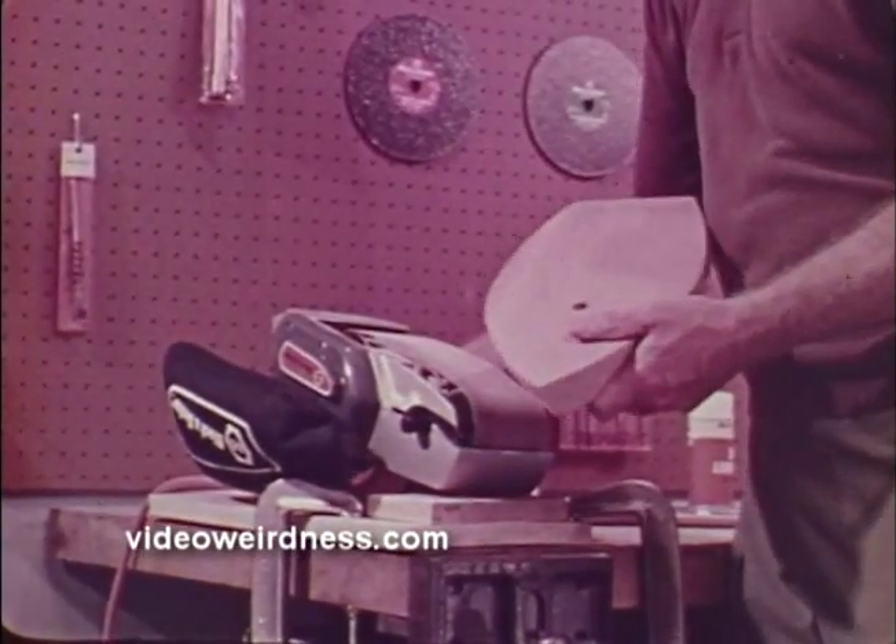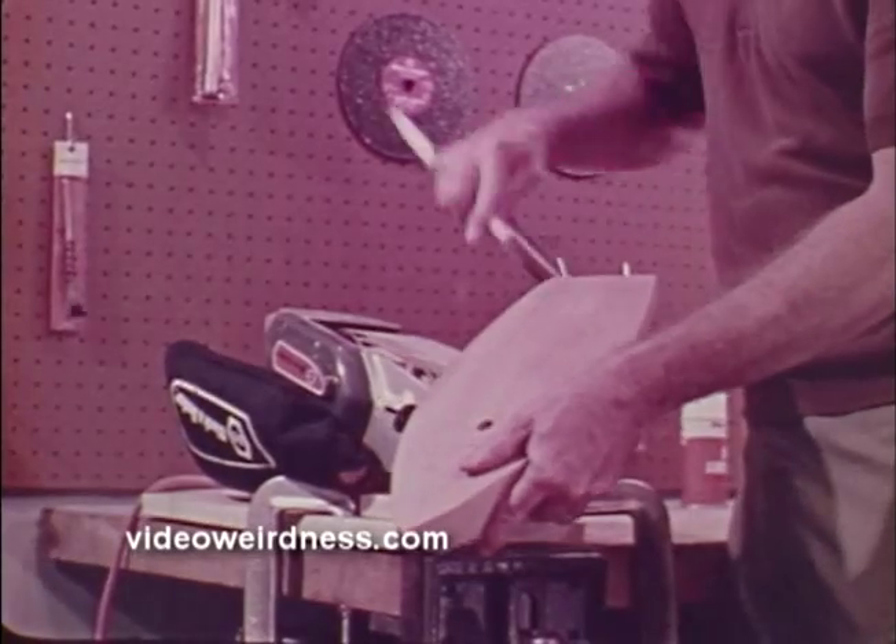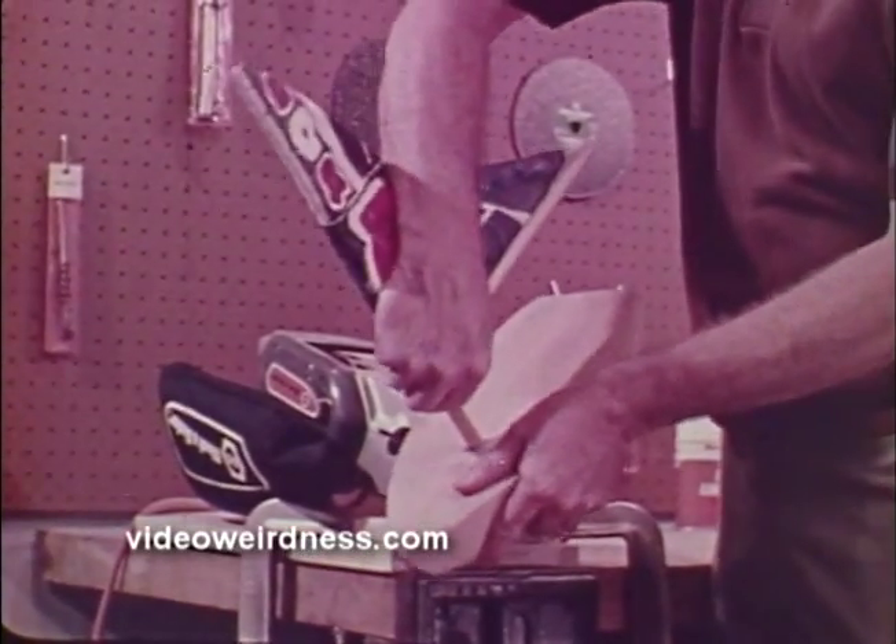The belt sander makes projects like this very easy, and it can also be used as a stationary sander and shaper. For a variety of sanding, shaping, and sharpening tasks, you can't rival the Black & Decker belt sanders, which are available in both single and two-speed models.